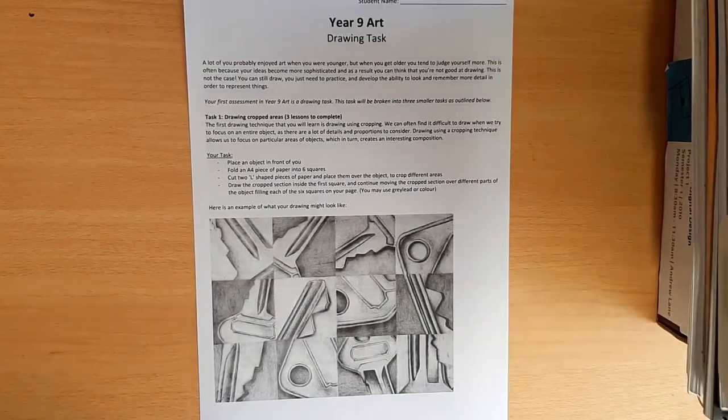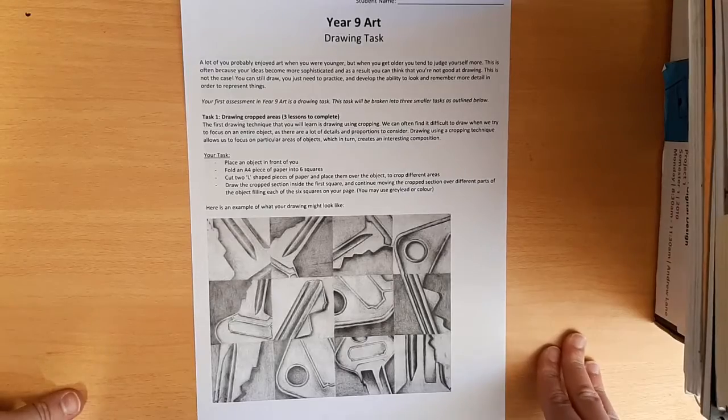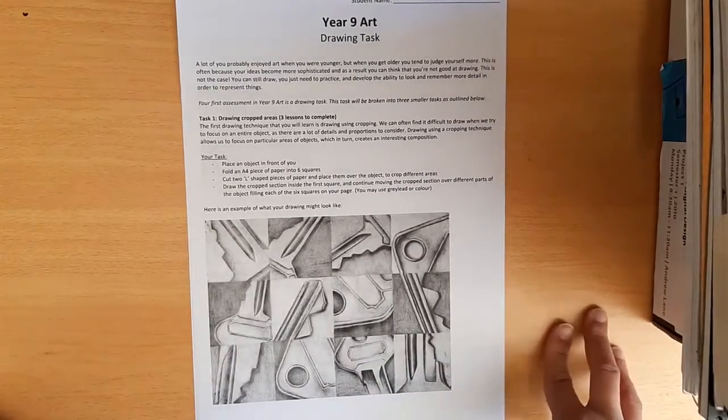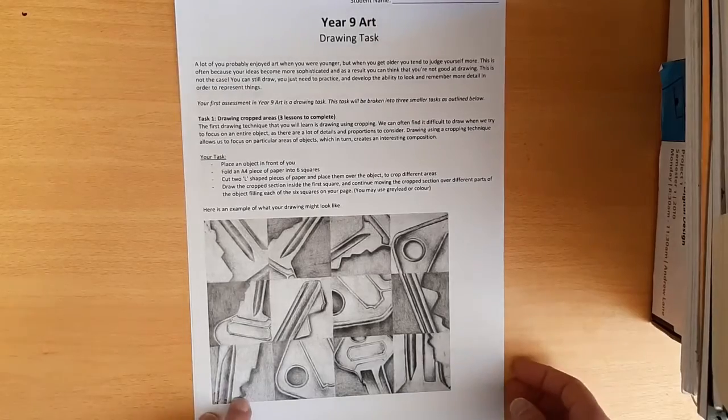Hi guys, welcome to Year 9 Art. This is just a short instructional video to go through the Year 9 drawing task that you're going to be starting during Jumpstart. This is the task sheet — I'm not going to read through it because I'll let you guys do that in your own time, otherwise this will be a really long video.